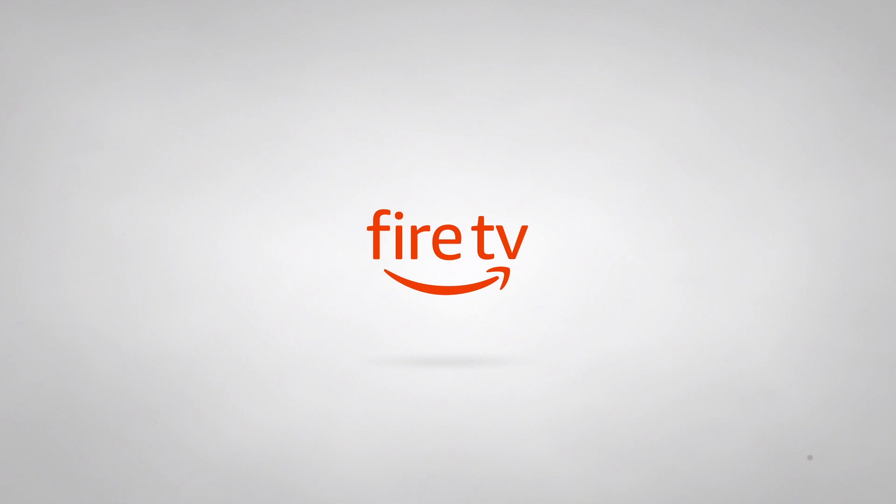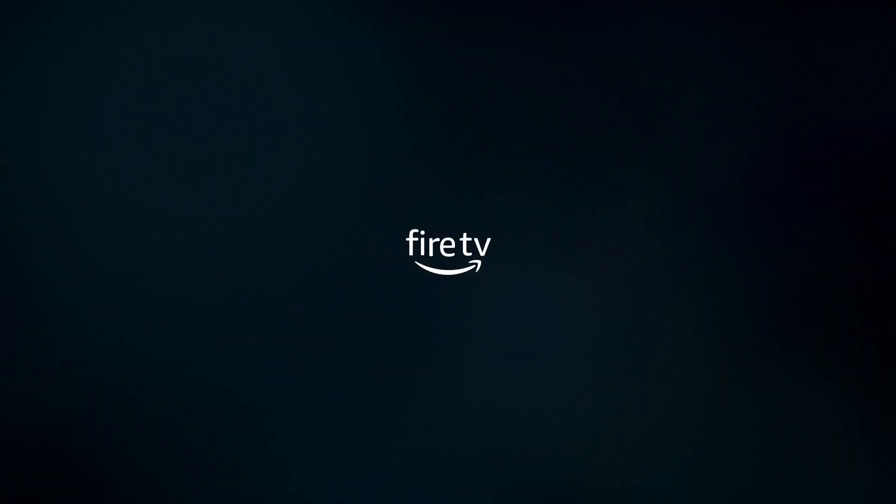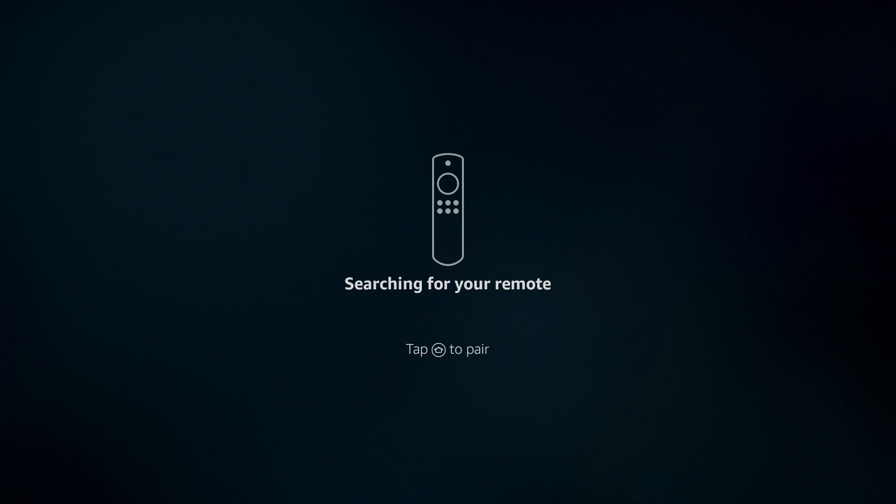Once the reset process has been completed, your Fire TV Cube will return to its initial setup screen. If you intend to sell or give away the Fire TV Cube, you can now disconnect it from your television. If you factory reset your Fire TV Cube because it was misbehaving, you now need to run through the initial setup screens to once again pair the controller, connect to a wireless network and add in your Amazon account.